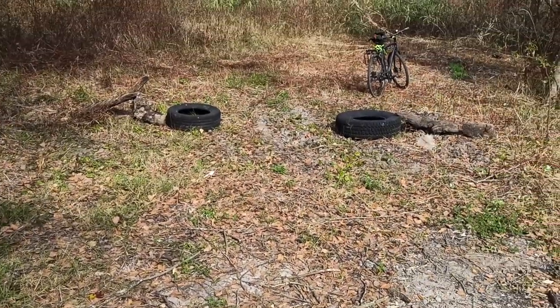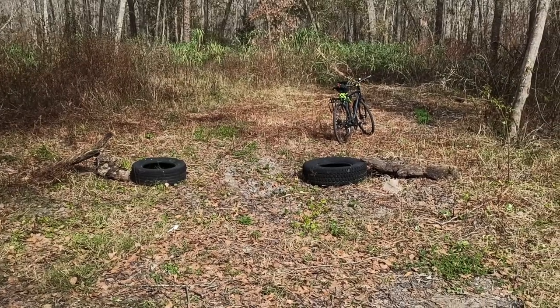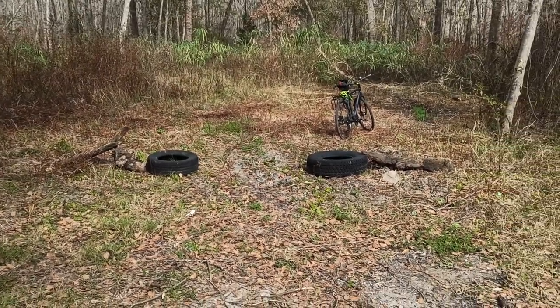Hey folks, I hope you're having a good day. I'm out at the Gorilla Garden, rode my bike, and somebody rode their dirt bike through it. So I think I need to make some things a little clearer here.